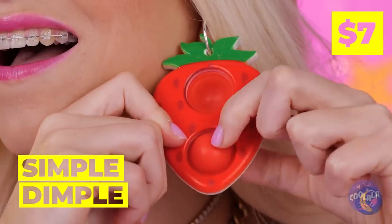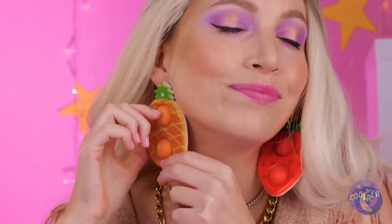Talk about fashion with function. The earring has buttons all ready for popping. And she's got one for each ear, too.